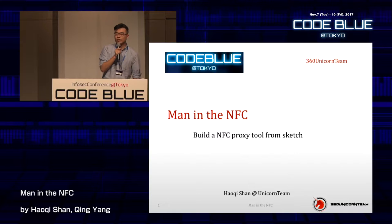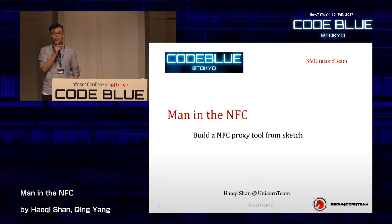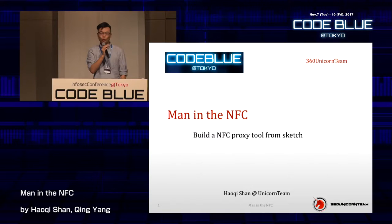Before we start this presentation, I have a tiny question: does anybody here work in hardware or wireless? Anybody? You can raise your hand. I guess this is kind of a 101 station. Okay, so let's get started.